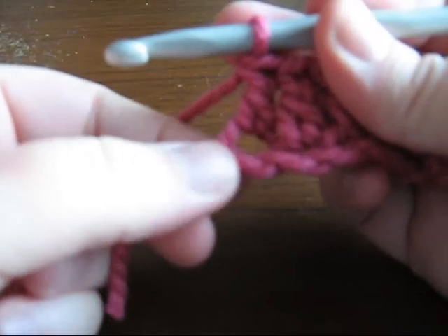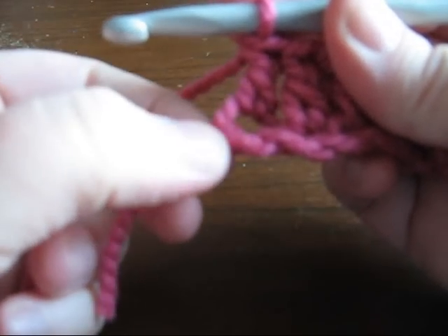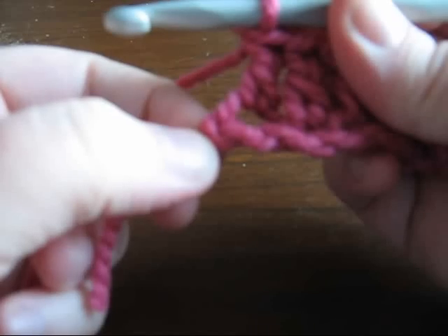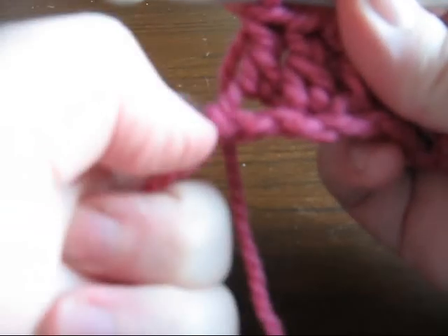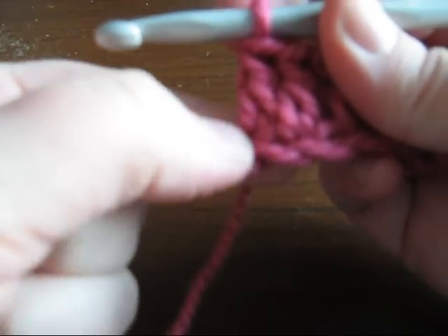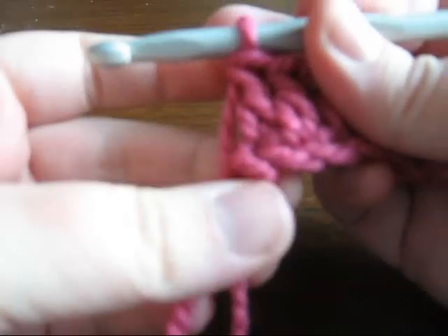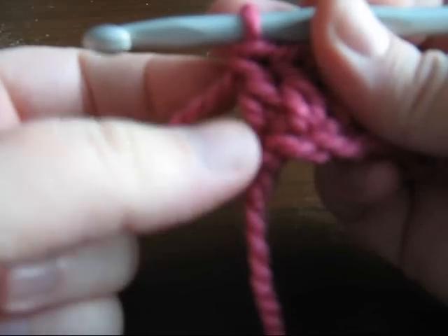When you come to the end of your first row, this loop on the end is not a stitch, it's not a chain — it is from your slip knot when you first started. Just tighten that up a little bit and wrap this tail end into the row later, but you don't want to crochet into that because you'll be adding an extra stitch and your pattern will not come out right.